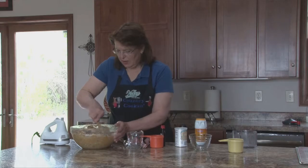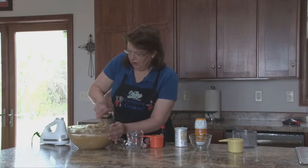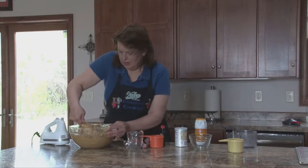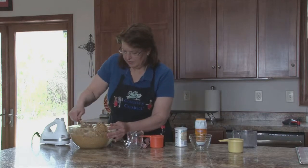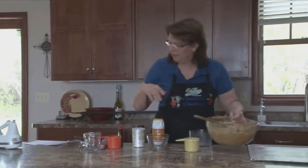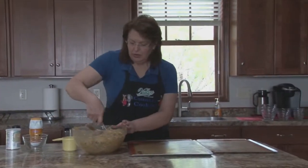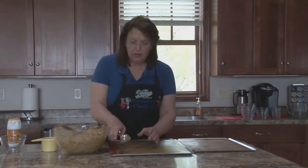I think we got it all incorporated really well. I'll do one more scoop here. Then we're going to drop mounds of it on the cookie sheet.